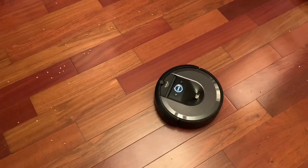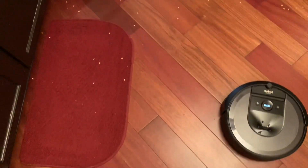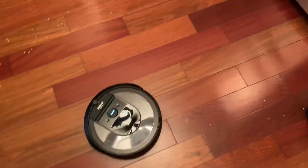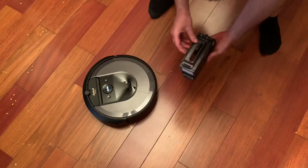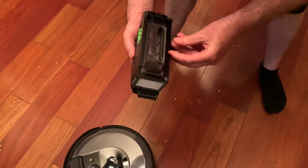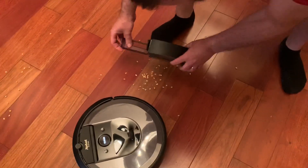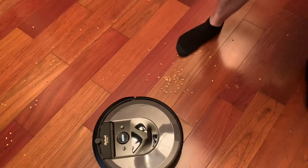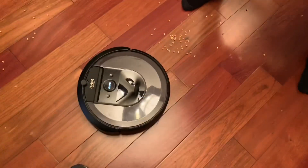That fast spinning brush is ridiculous — it's just a quick spin. I didn't even test that before. This missed probably 75% of it. That brush just spins too fast. Let's see what we got in the bin. I mean, it got some — yeah, not many. Not much at all. It made a big mess. Alright, this one is out. Do not use spot clean — not for popcorn kernels. That just throws it around everywhere.